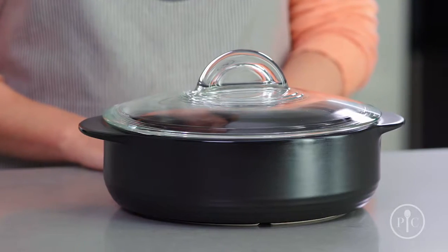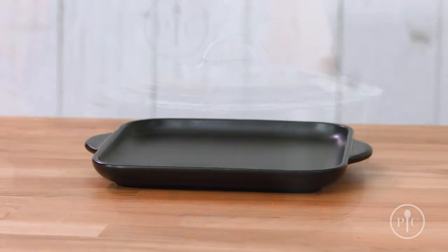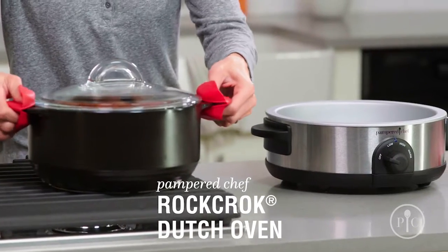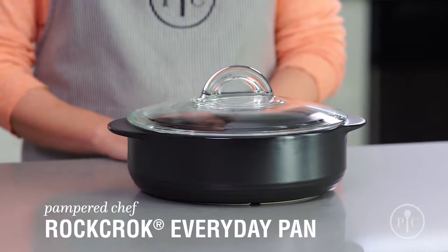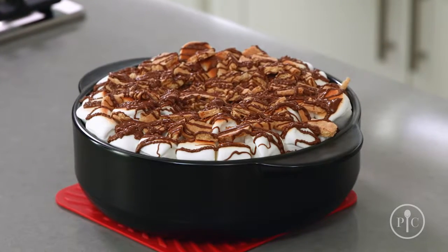Now that you know why you need a Rock Croc in your life, which one should you choose? We have something for every kind of cooking. The original Dutch Oven is perfect for stews, braised meat, and one pot pasta for the whole family. For weeknight cooking, the Everyday Pan is a must — use it for smaller families, side dishes, and even desserts.